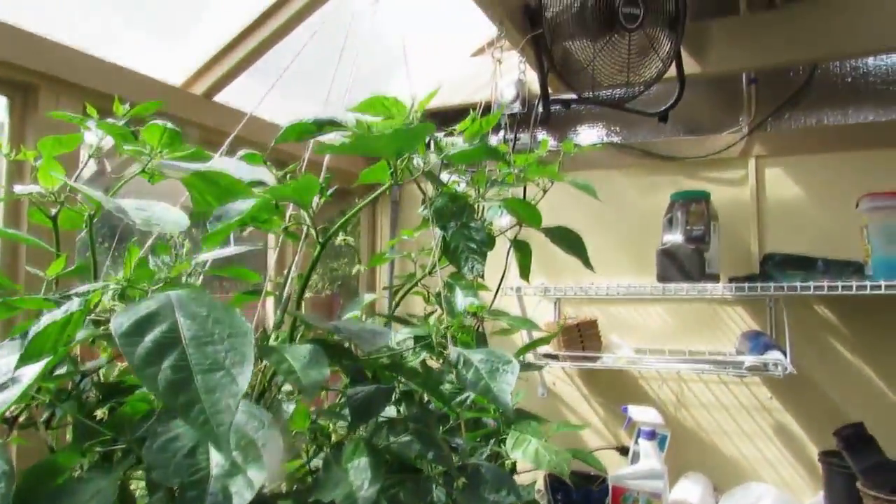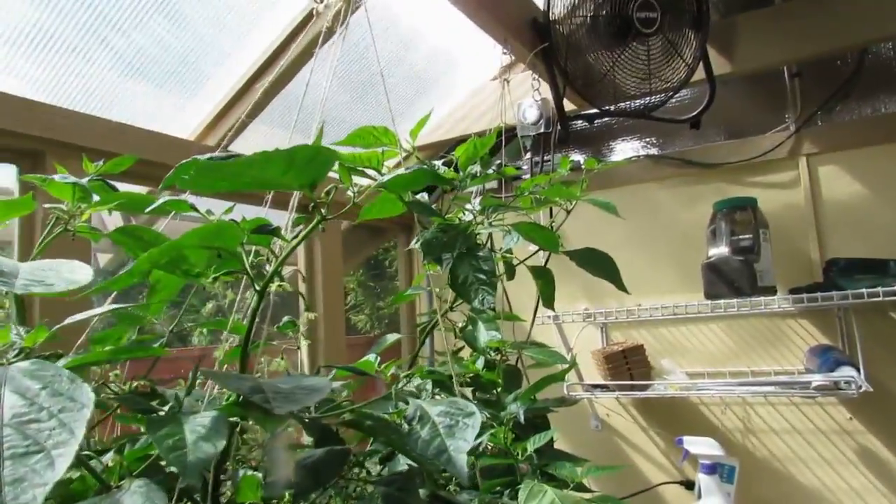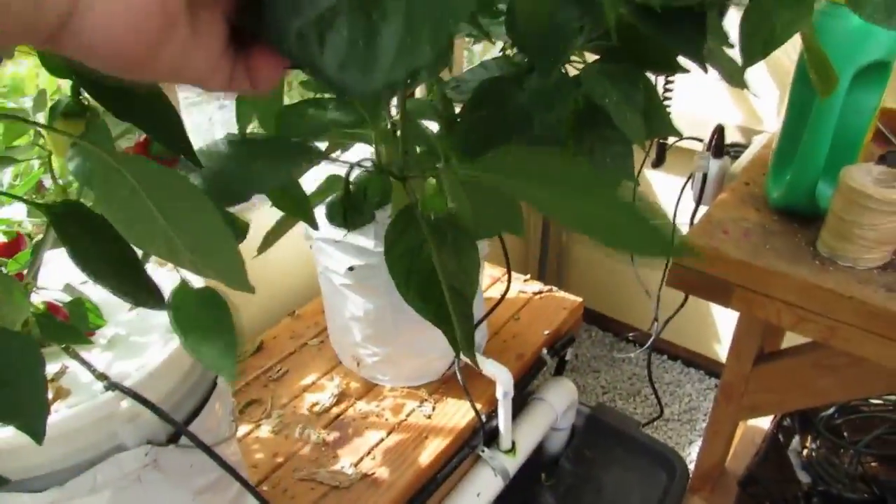But that's it, and it did exceedingly well — better than I had ever hoped. I never expected a scorpion plant to get as big and as huge as this thing has gotten. Just amazing. One season.